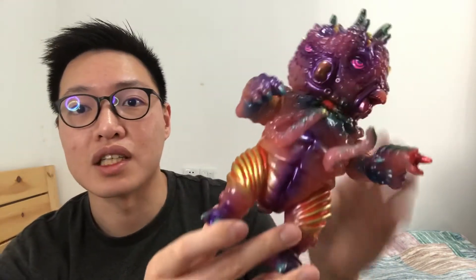So this is the Hypertraken by Paul Kaiju! I hope you guys enjoyed. Please don't forget to like and subscribe, and comment below to let me know which colorway you guys want to see next — if I have it, I'll definitely make a video of it. Thanks, bye!